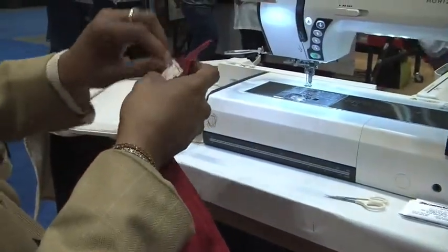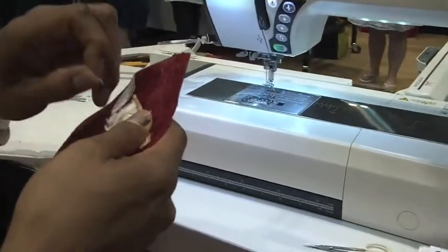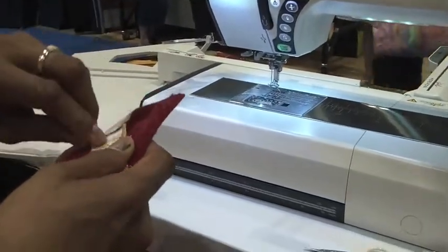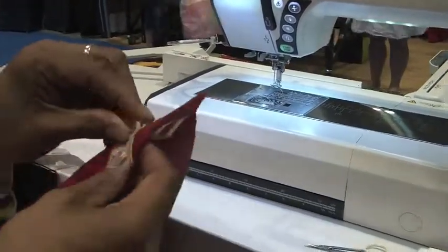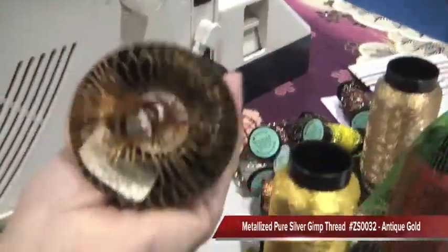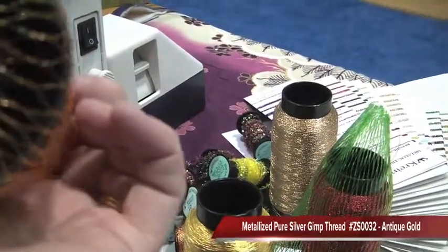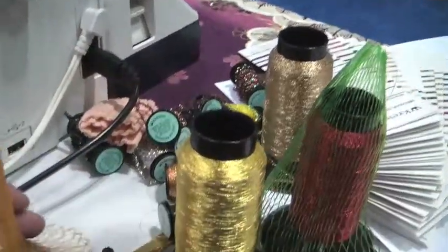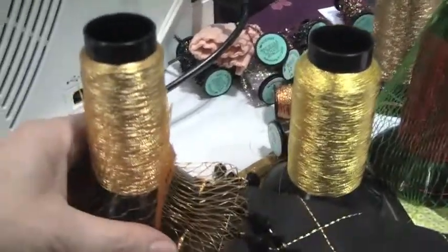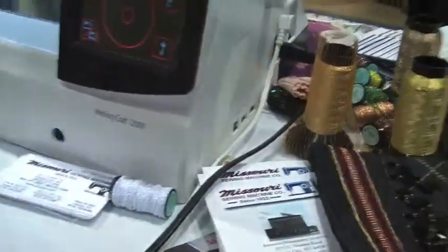We're using Kreinik in the Antique Gold color. It's one of my favorite colors — antique gold is just so elegant and so rich. It blends well with most colors and it's a really pretty gold. It has great versatility across a wide variety of projects.